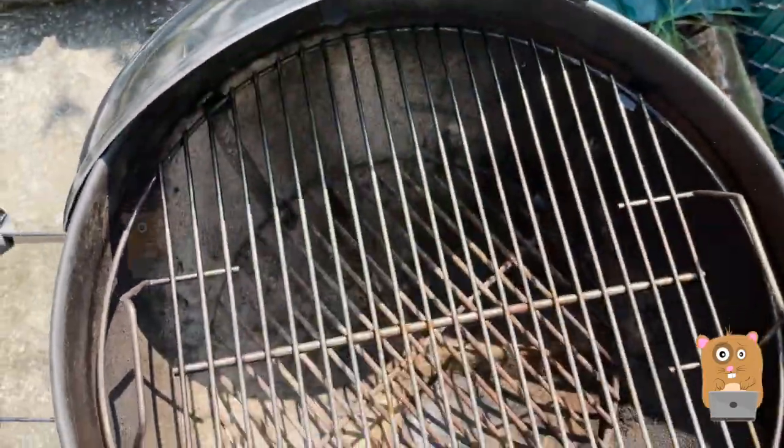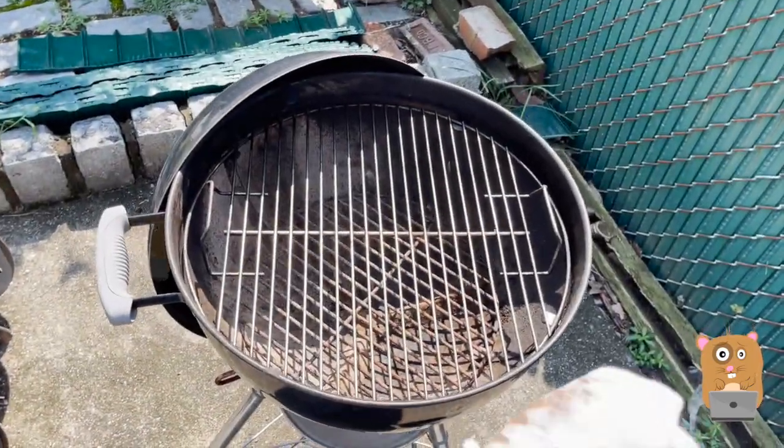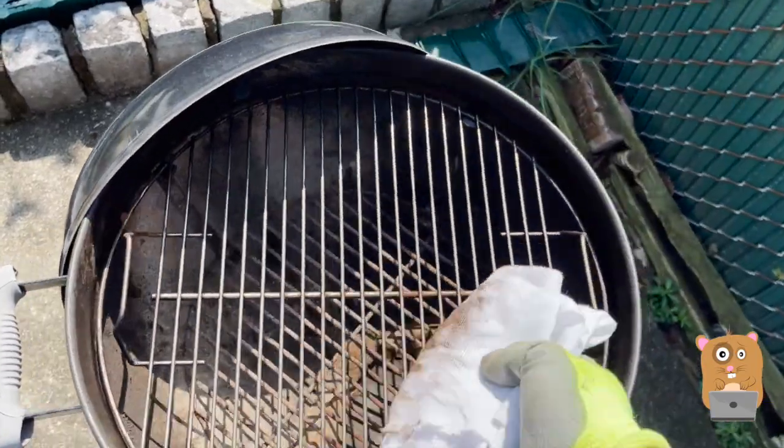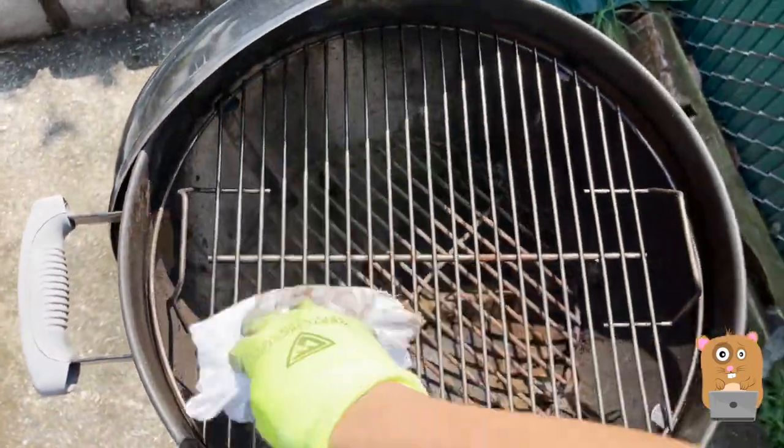Yeah, definitely eating through it. This degreaser definitely helped me clean the grill faster. Just look at the more stuff that came off — and I thought I cleaned my grill pretty well already.